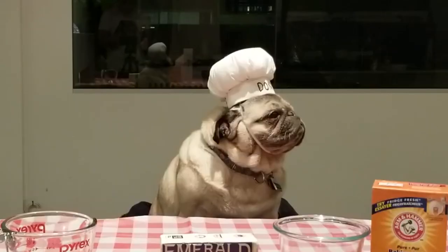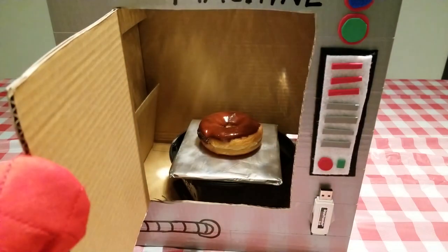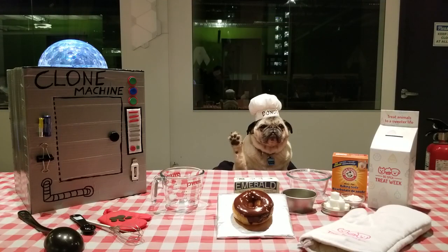After about 30 minutes, pug clone complete. You should have your freshly cloned Pug donut. Well, the animals really do need your help.